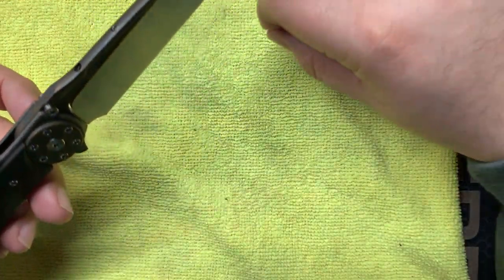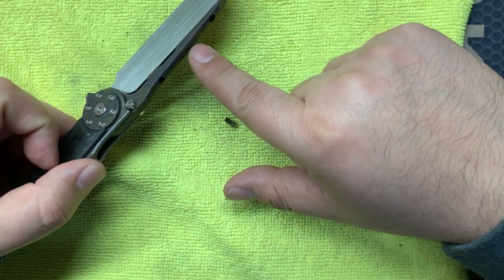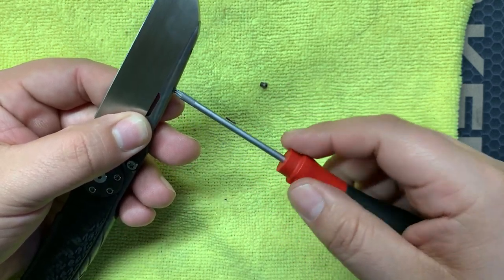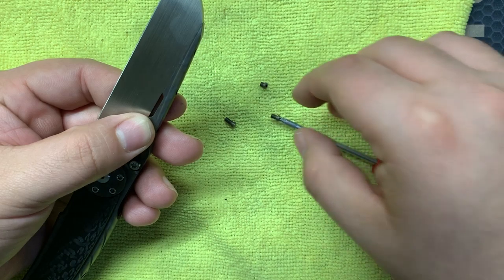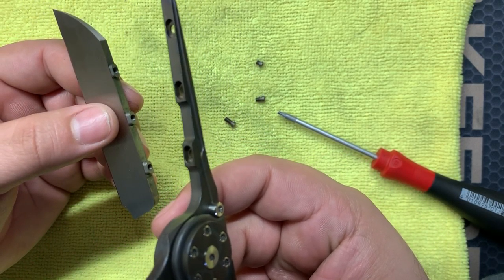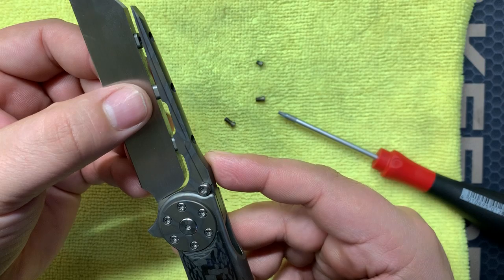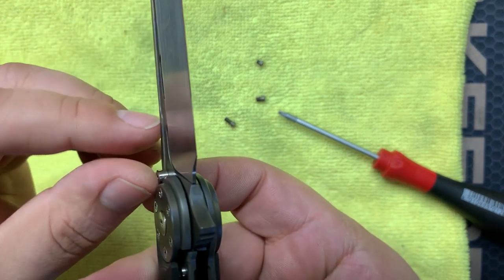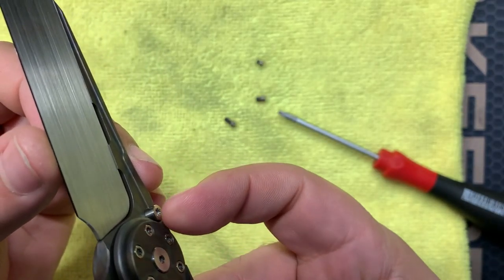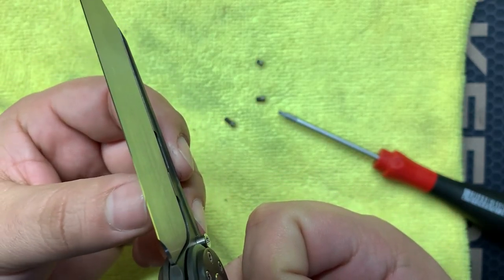I've got two screws taken off of the blade — that's going to be the first thing I take out. One key thing is that there are different size screws: it starts at the back long, medium, then short at the front. So let's take this out and see how it fits. Pretty nice — you got these oval pockets on the spine, and these little nubs are oval shaped, so it does fit right.